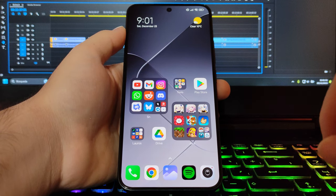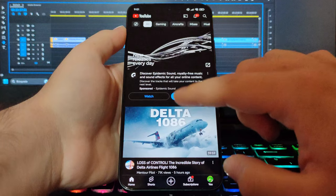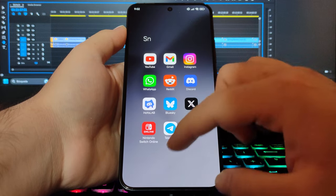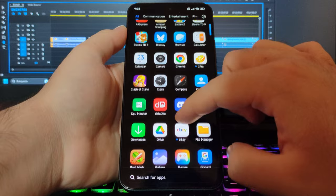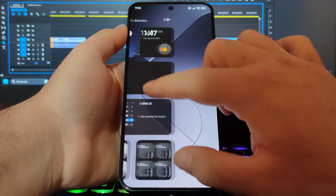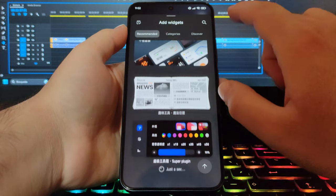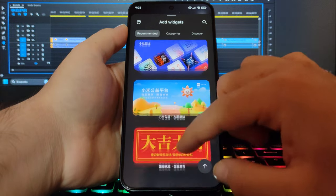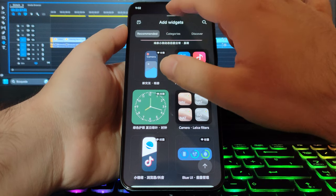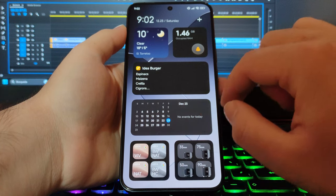It's very customizable, and that's something I highly appreciate. The first thing you'll notice is the massive folders, in which you can access individual apps directly, instead of having to open the folder. I also added an app tray, which didn't come enabled by default, and a widget tab. Speaking of widgets, you can download user-made widgets — which sadly are mostly Chinese — but there are some very interesting ones, like the local ones that simulate different focal lengths and camera settings.